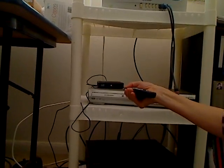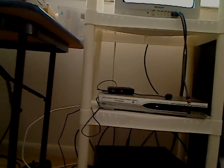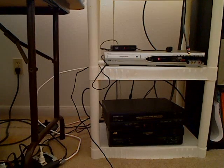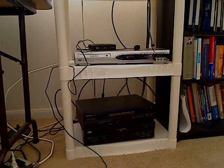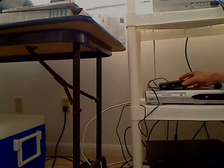I lost my signal. I'm going to have to call Bright House and get the signal reinstated. Okay, we are back. I had to call Bright House and get the signal. When you look at this digital converter box, which I got from Bright House...